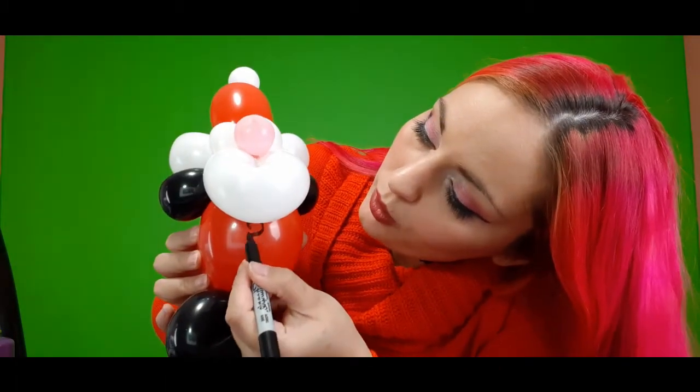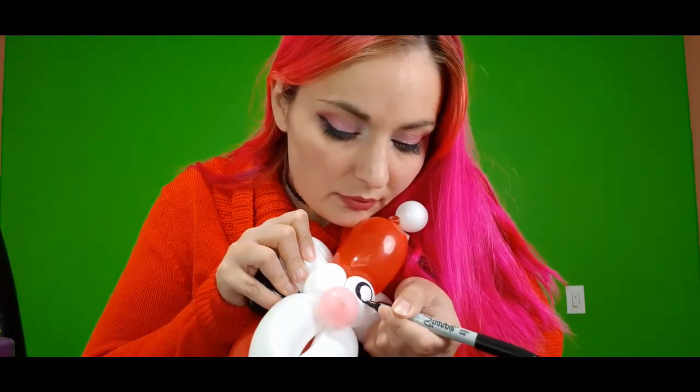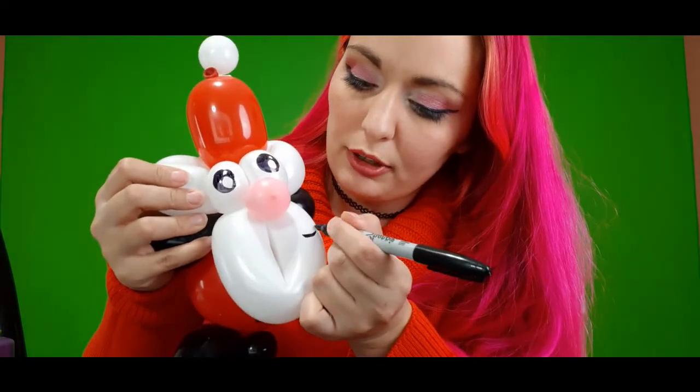And then you have a cute little Santa. Now for the artwork — just the artwork left. I like to give him two little buttons right here: one round little button, two round little buttons, just like that. And then we'll do his eyes — there's one eye, and then we'll give him a second eye. Perfect, just like that.